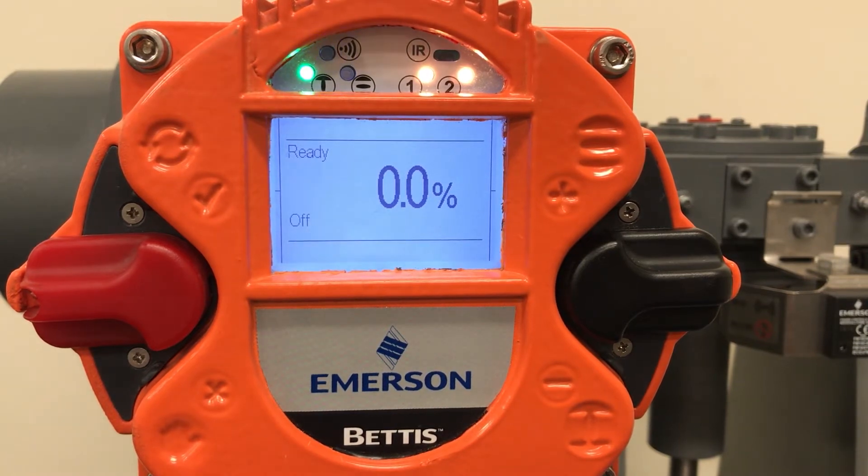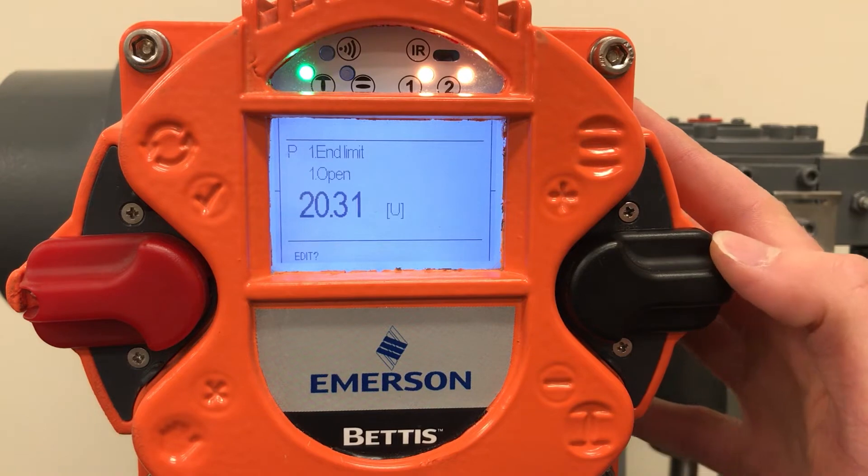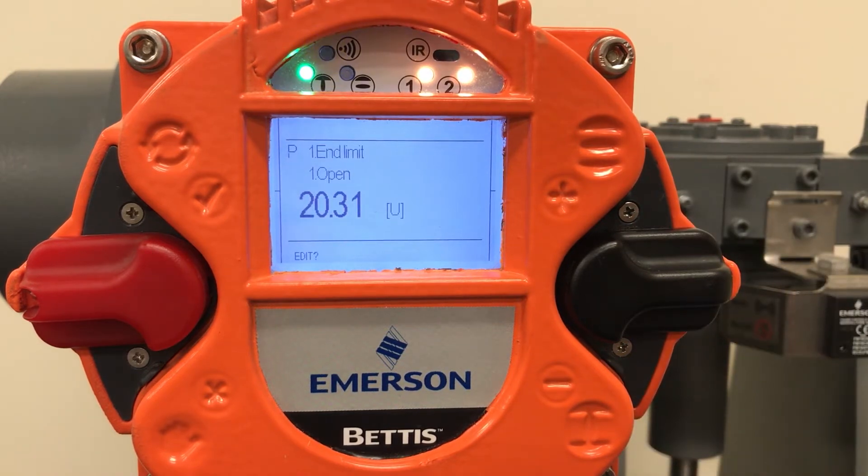With the red selector switch in the neutral off position, tap the black control switch down to navigate to parameter P1.1 for end limit open. Here you can see the current absolute value of the encoder. Once the limits are set, the zero to 100% scaling will be based on these values. On the bottom left hand of the display screen, you can see the word edit with a question mark.